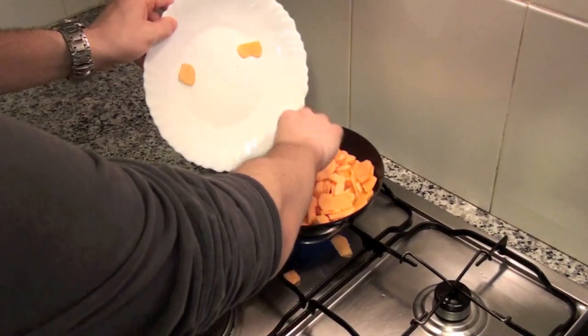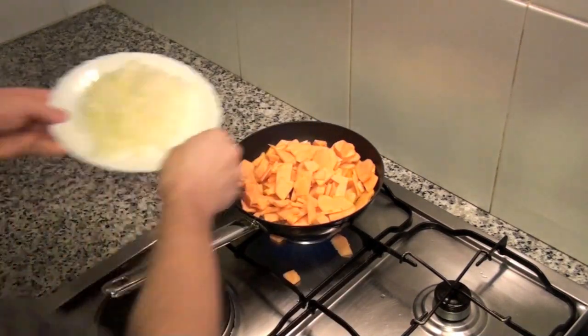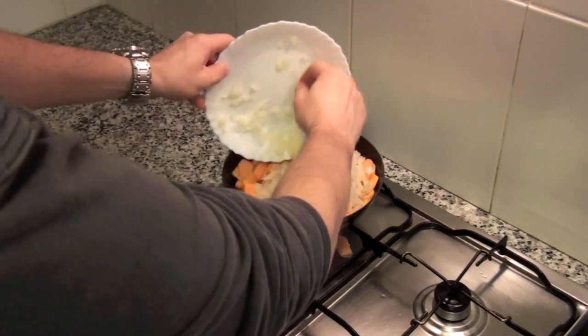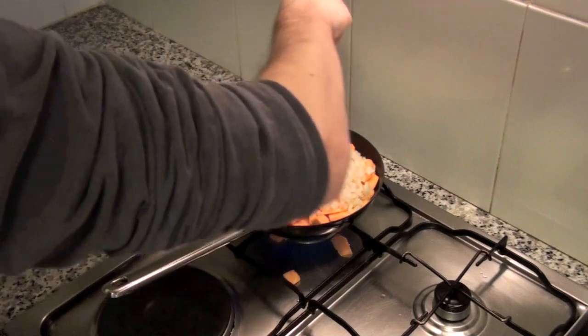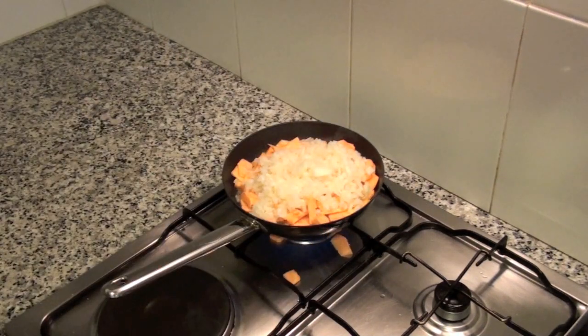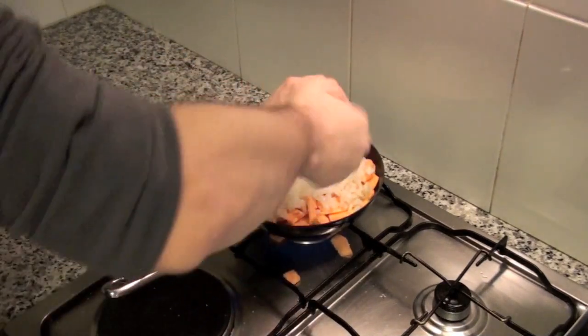On a pan, put between 1 and 2 fingers of oil. When oil is hot, add the sweet potato and the onion. Remove frequently so it gets uniformly cooked and doesn't get stuck to the pan. Also add salt and pepper.